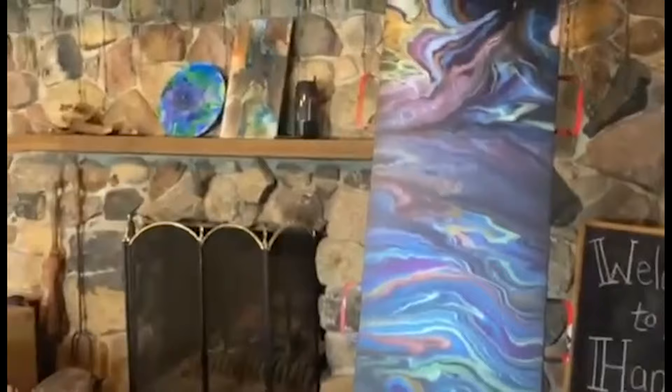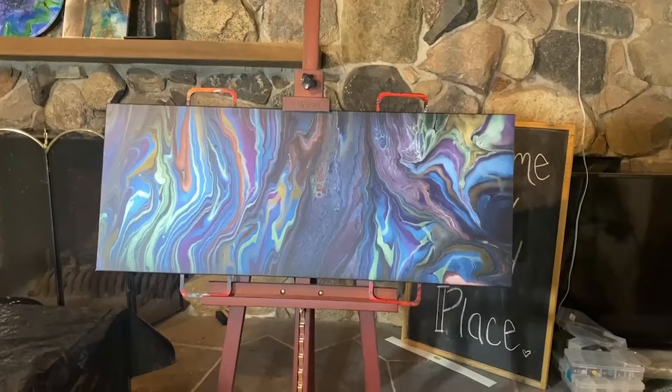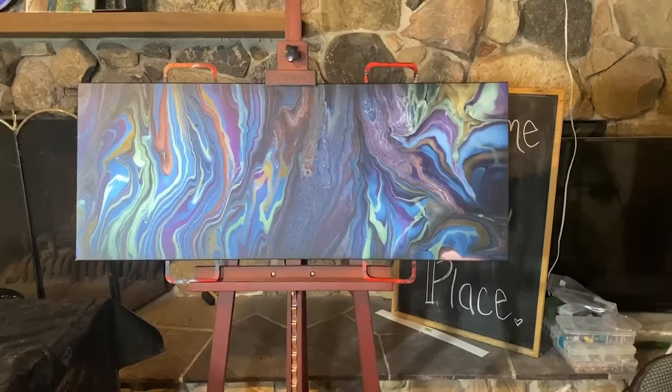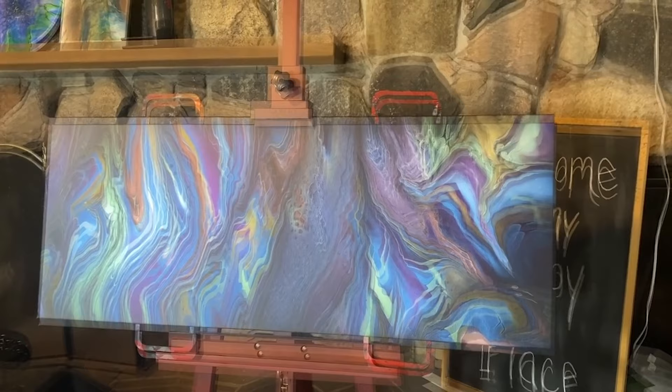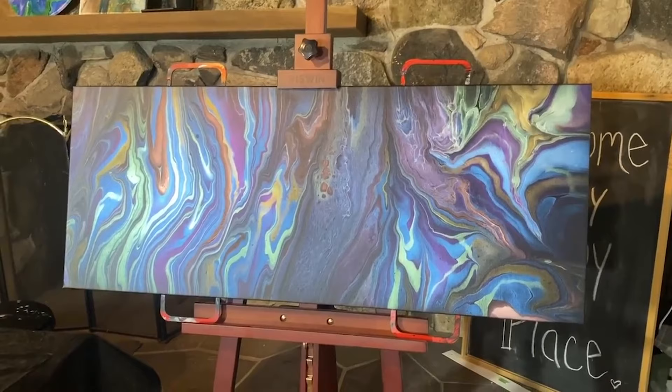I can't even get the whole piece in frame. I think I like it like this — it all depends on whether you're putting it at the end of a hallway, behind a couch, or above a bed. Let me know what you think in the comments. Remember to like, share, comment, subscribe, and I will see you in the next one. Remember — always keep creating. Bye!